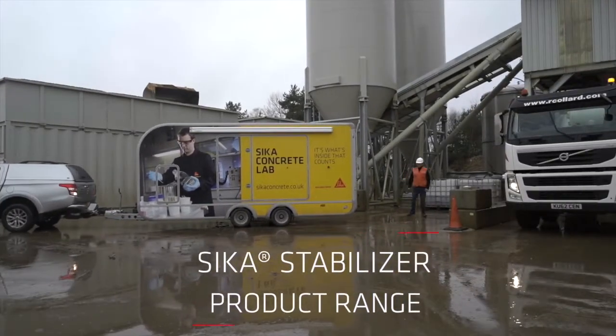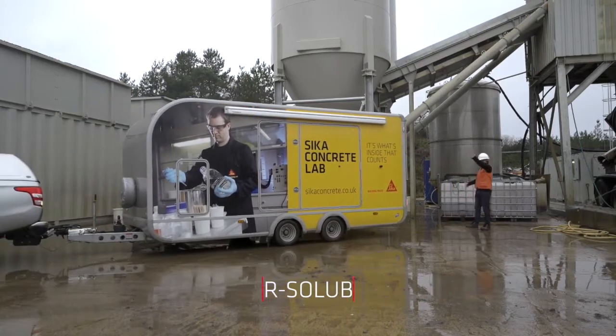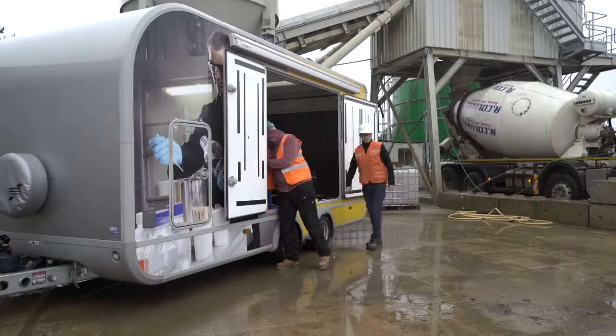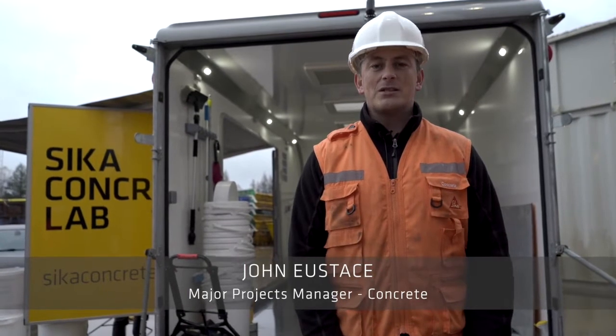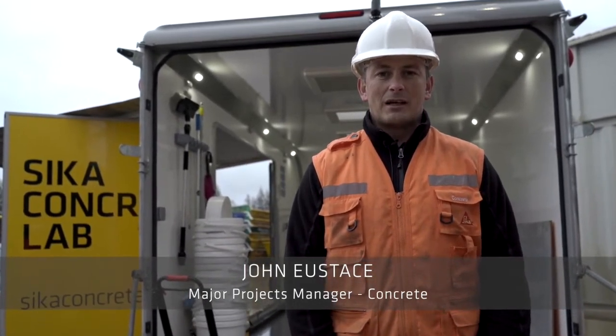Introducing the Seeker Stabilizer products for concrete, for ease of use with enhanced performance and durability, making good concrete better. Today we're here to introduce the Seeker Stabilizer range of products, which have ease of use and provide enhancement of performance and durability.